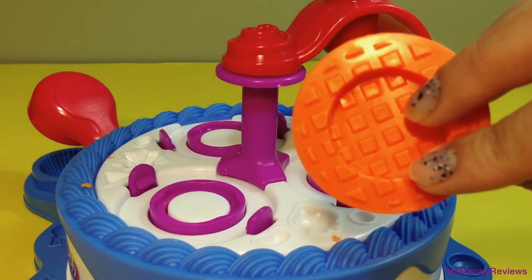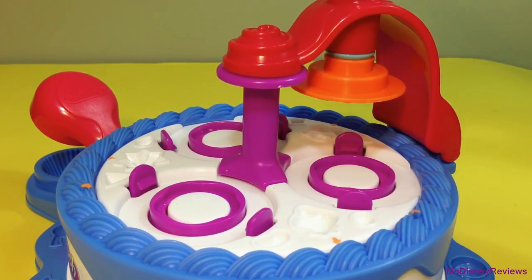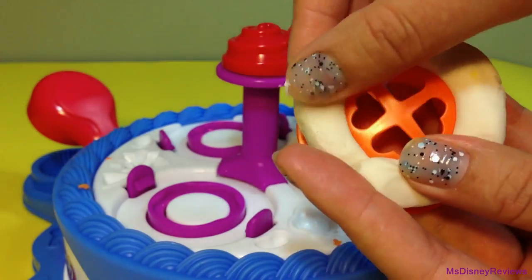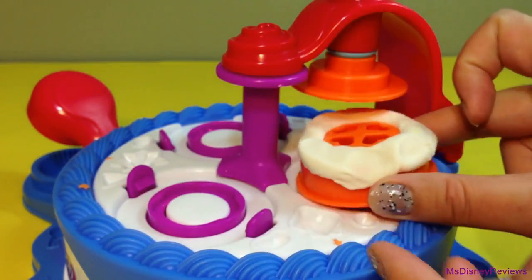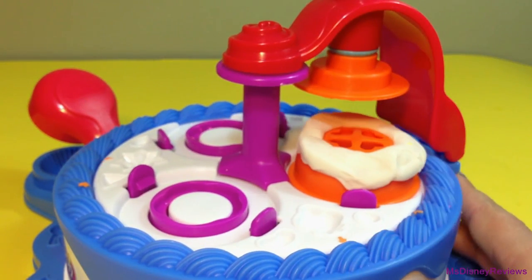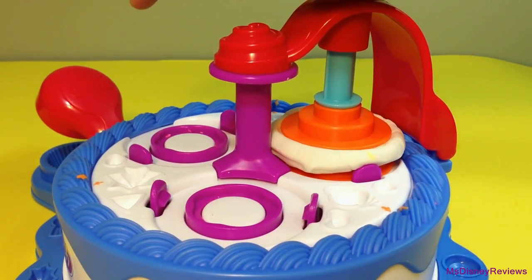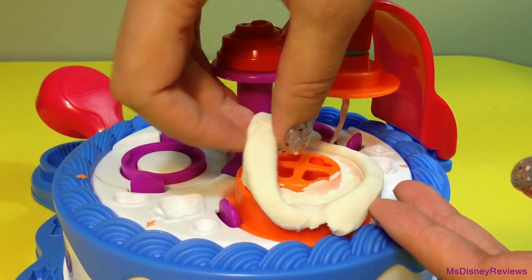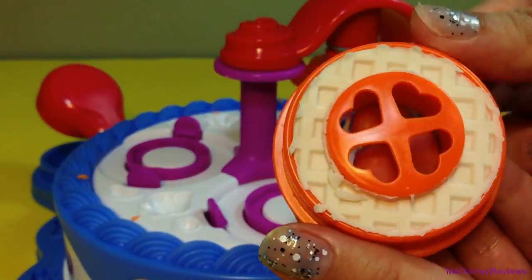You will first attach one of the three stamps to the stamping arm at the cake station. Next you will fill the cake with some Play-Doh on top and adjust it at the cake station. You can rotate the cakes with a little button at the bottom. Move the excess dough and here's how it looks with the stamp.